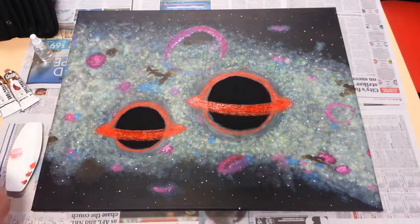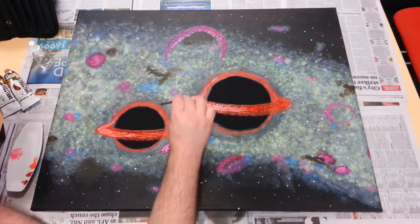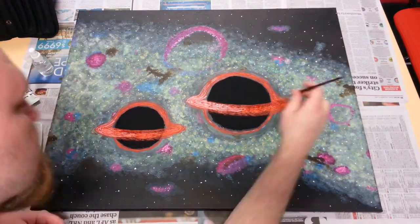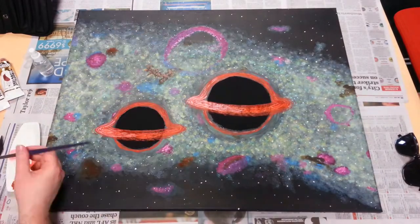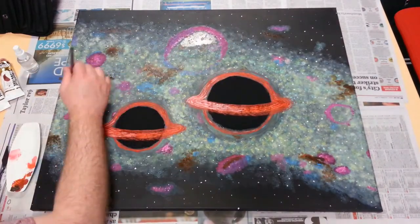The disks came out slightly too symmetrical looking, and since I'd forgotten to account for relativistic beaming, I made the left sides — which are rotating towards the viewer — a little brighter to simulate it. Finally, I touched up all the dusty parts in the background and added a few more, which I think turned out well.